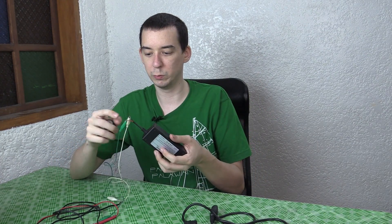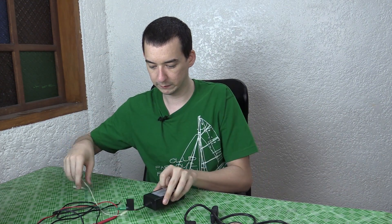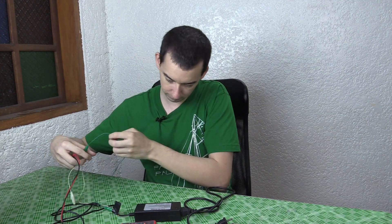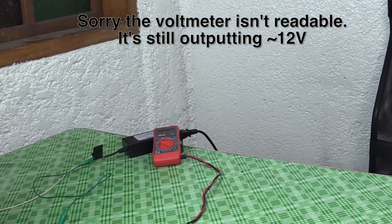I really have no idea what will happen. The leads are now safely apart from each other. The voltmeter is connected. I'm about to plug it in and pretty much run away. It's making noise — I'm around another wall now because there's no way I want to be near that thing if it goes BANG.